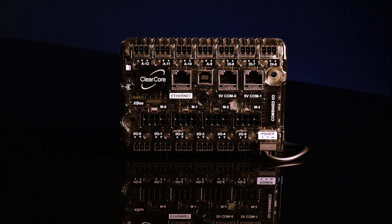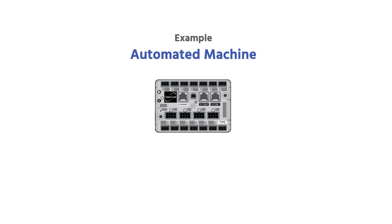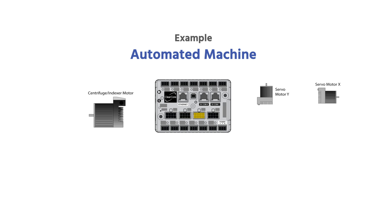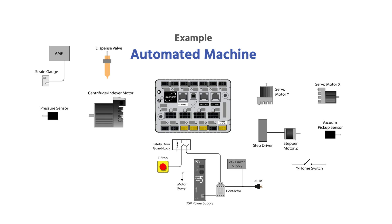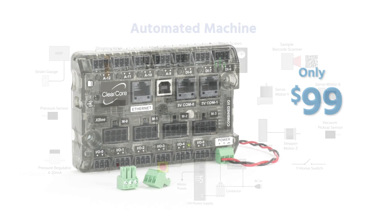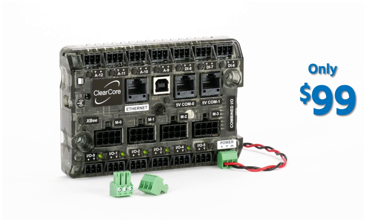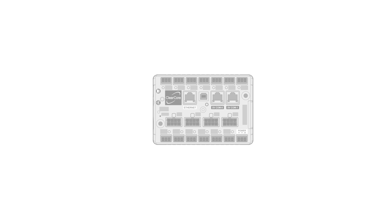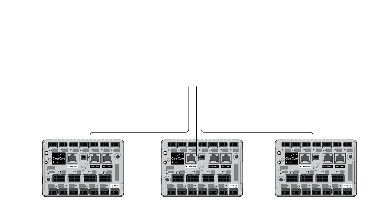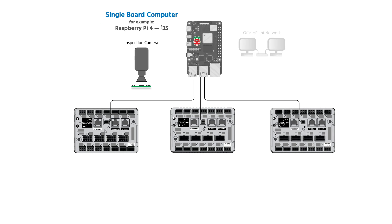What can you do with ClearCore? With one ClearCore you can control an automated machine with four axes of servo or stepper motion, directly wired to 13 points of industrial protected 24-volt analog and digital IO, talk to Ethernet and serial devices, and more — for only $99. You'll see a fun example of this in just a minute.